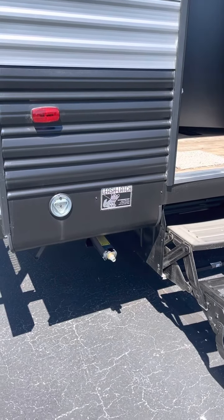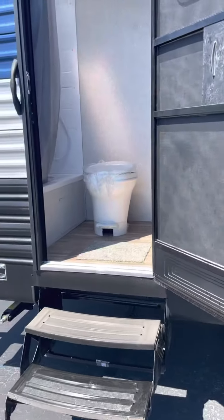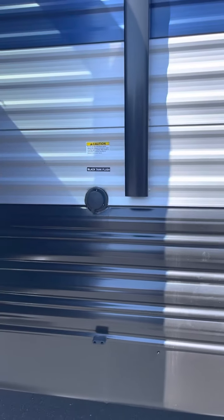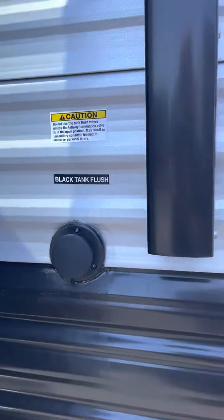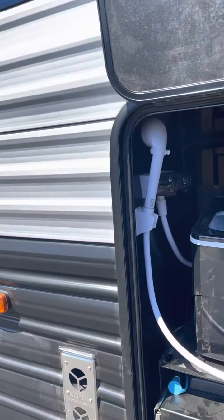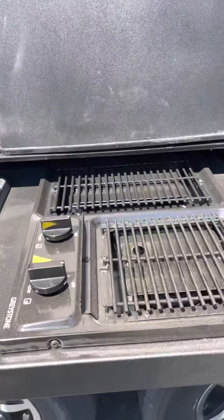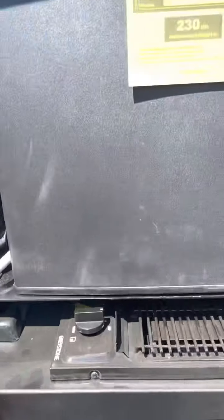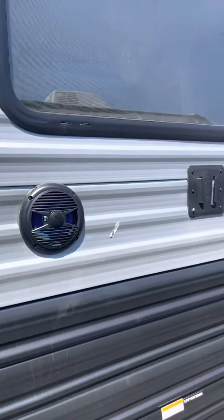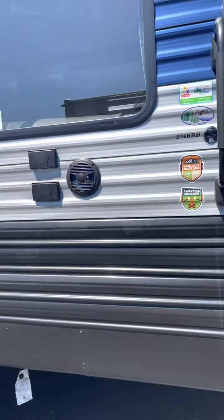Leash latch there. Entry to the bathroom with the tub. There's your black tank flush. Exhaust right here. Second hot, cold outdoor shower. Ice maker. Your little stove burner here. And your mini fridge. Outdoor speakers. Spot for your television. Some TV plug-ins and hookups there.